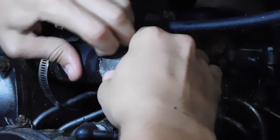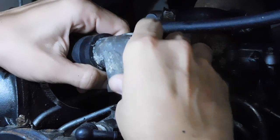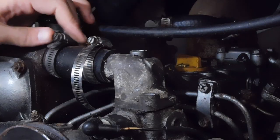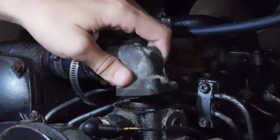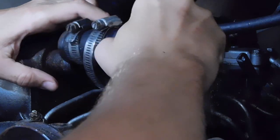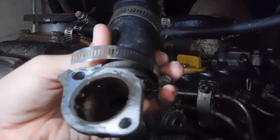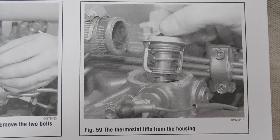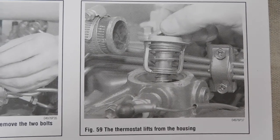It's gonna be hard to get it out of this thing. The thermostat lifts from the housing.